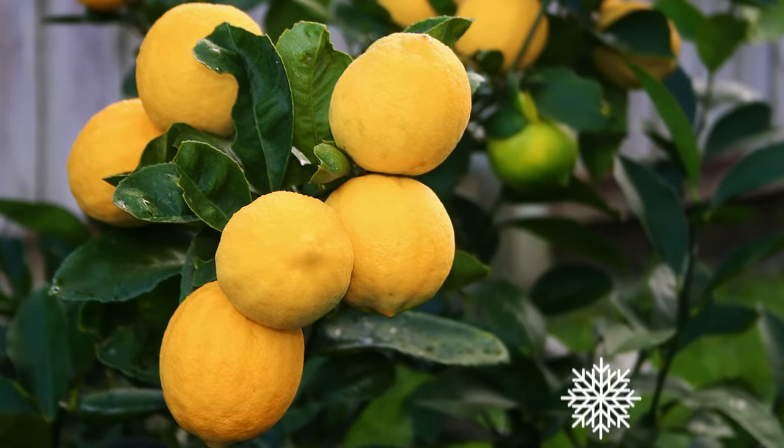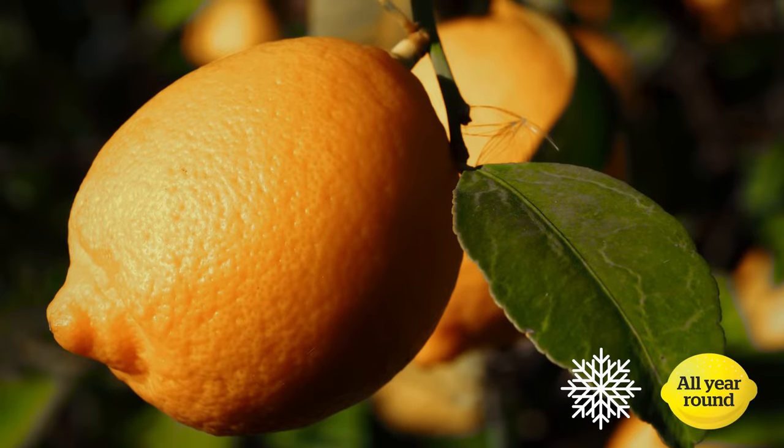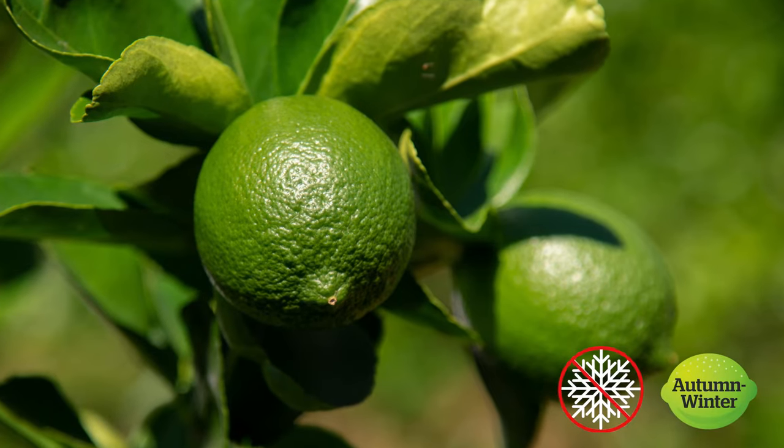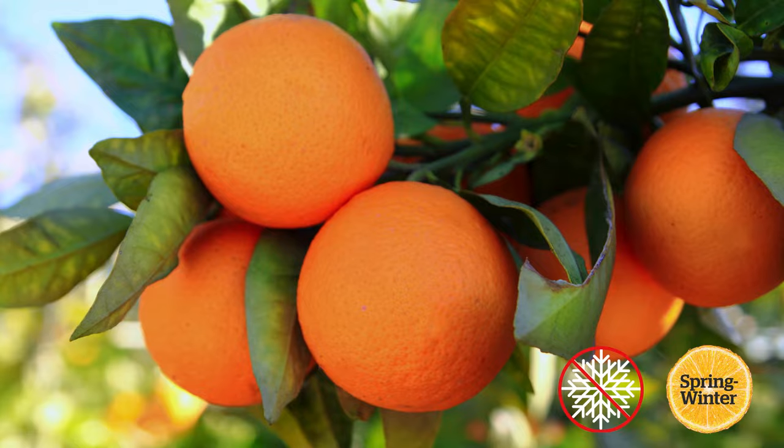Maya lemons are hardy in the cold and can produce fruit all year round. Yenben lemons produce large juicy lemons with only a few seeds. Tahitian limes are bright green seedless citrus that turn yellow when ripe — these guys do not enjoy heavy frosts. Naval oranges also don't like frost. These late spring oranges are an easy-to-peel kiwi classic bursting with sweetness.